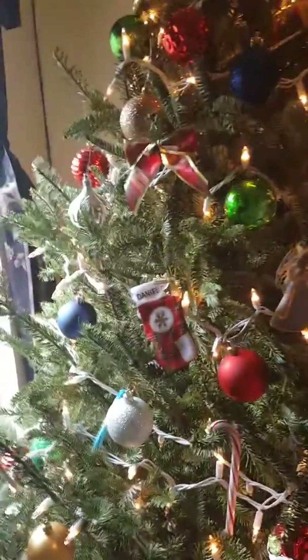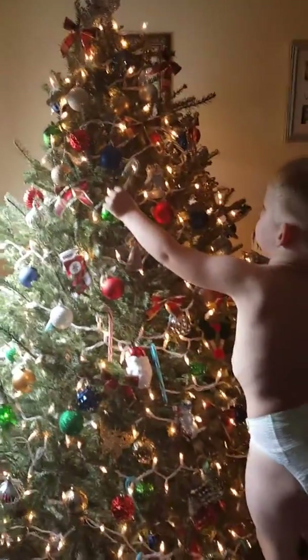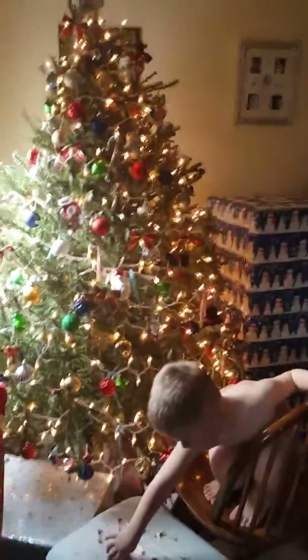How about right here? You've got one there. Why don't you put one, say, here? I want it here. Right there? Uh-huh. You've got to spread them out, okay? We've got to put candy canes all over the place. Yeah, why don't people see it?